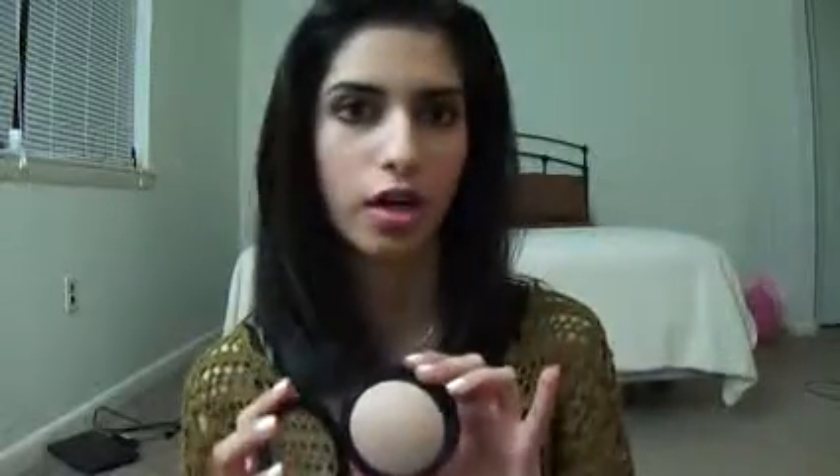Let me start off by saying I have dry skin. I'm not going to say it made my dry skin worse, but if you put on too much of this product, it will make your dry skin appear a little bit drier.